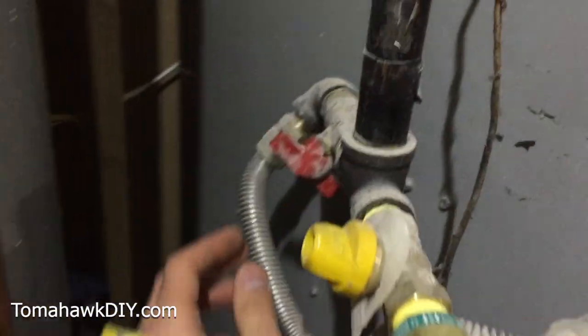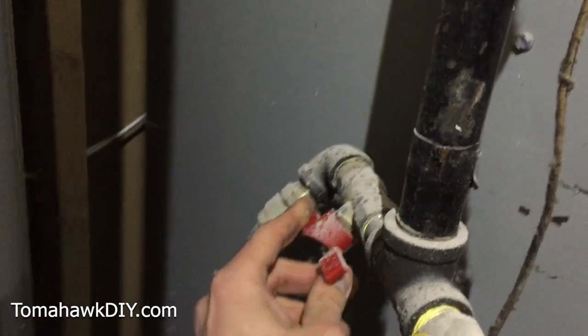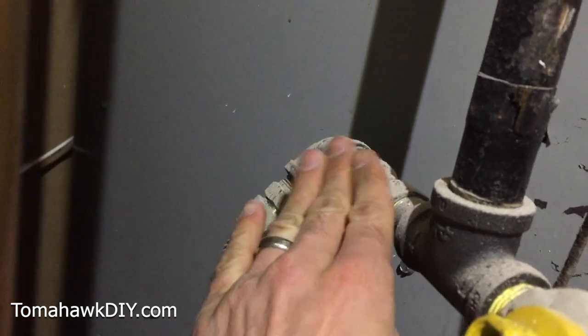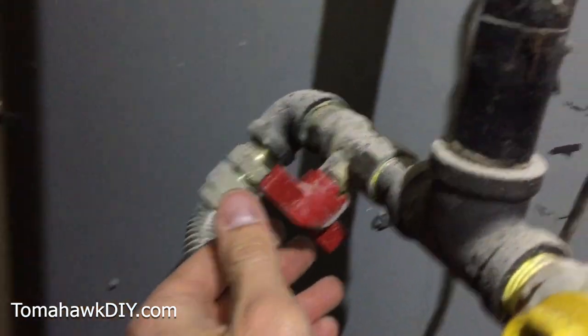Pretty simple here — we've got a gas line coming in and there's a valve here, and there's also a valve here that sends gas to the water heater. For the furnace valve, we're going to turn it so it's open. You'll know it's open because the handle is now running parallel with the tube. When it's perpendicular like that, it's turned off.